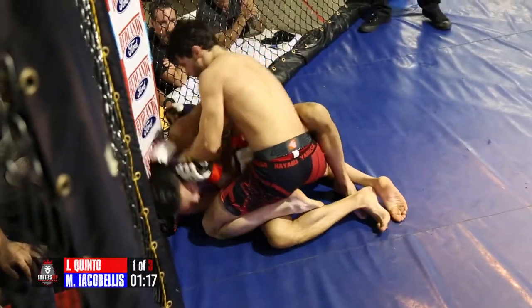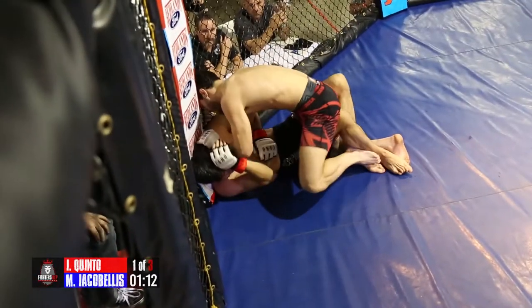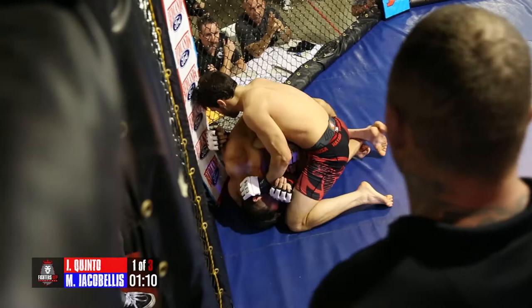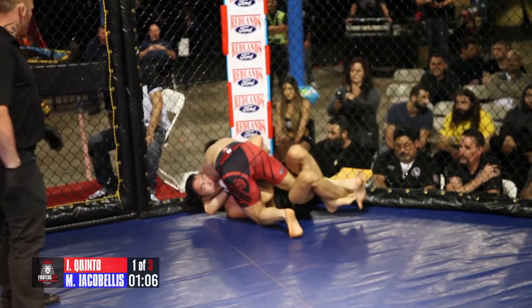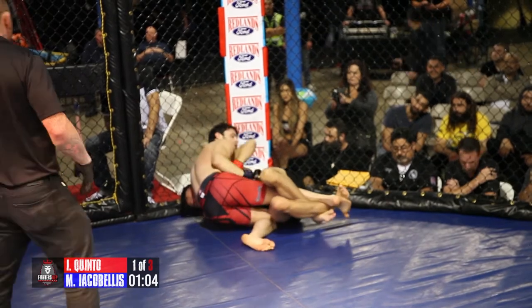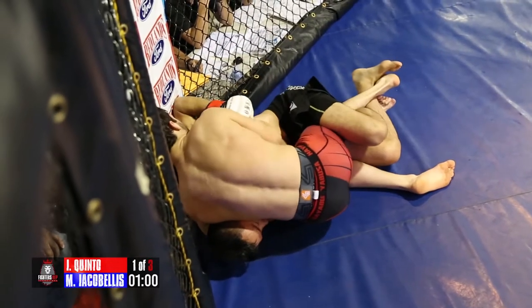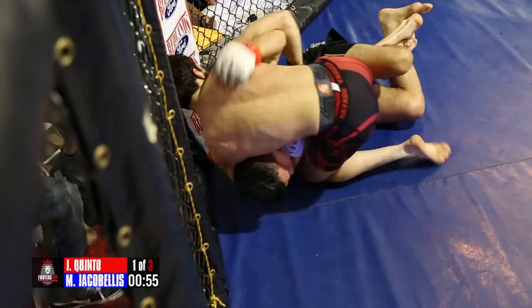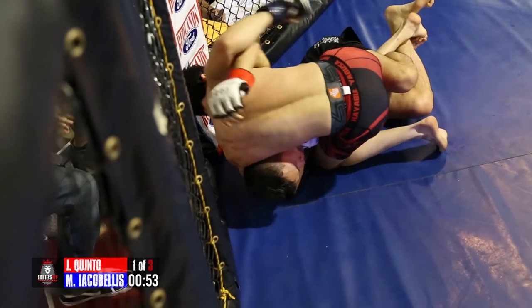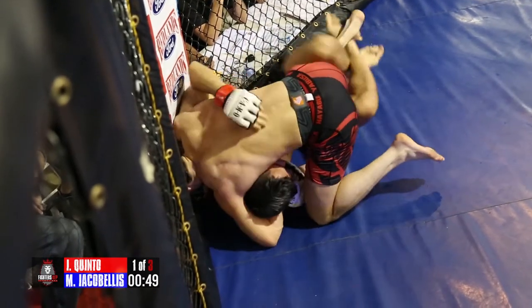Nice pass! There you go. Putting pressure on that leg — now he's into half. He has Ian's head up against that cage with nowhere to move. Ian's got that lockdown again, but with the cage there it's going to be really hard to sweep him now. Softening up the body — Mason is from the top. I really like body shots from ground and pound. They're really effective. It gets the guy thinking, and at the end of the day, as long as you're working, it's scoring on the judges' scorecard.